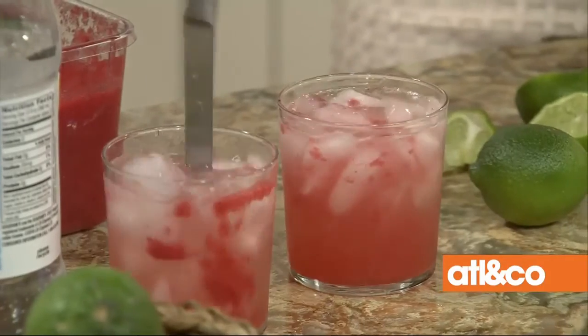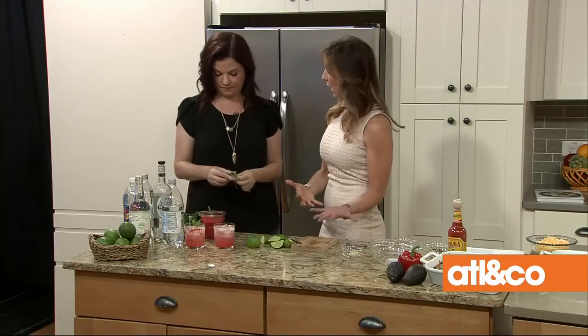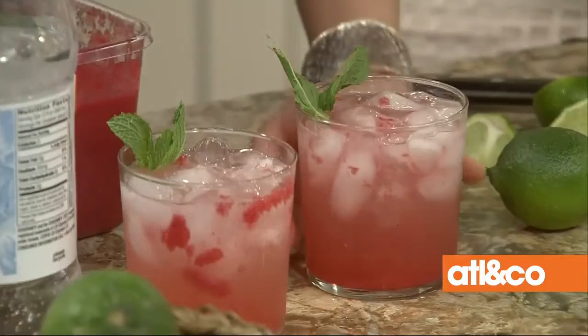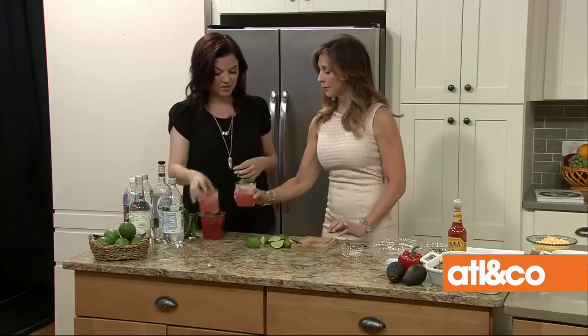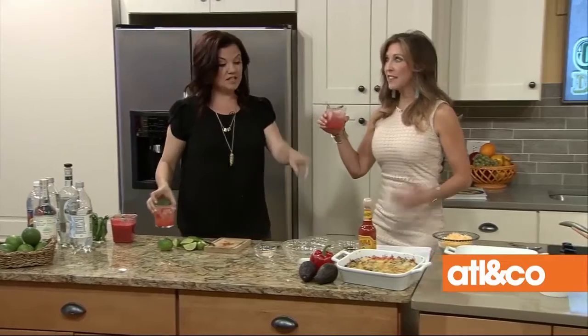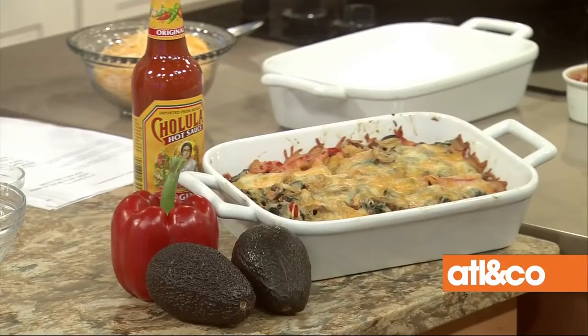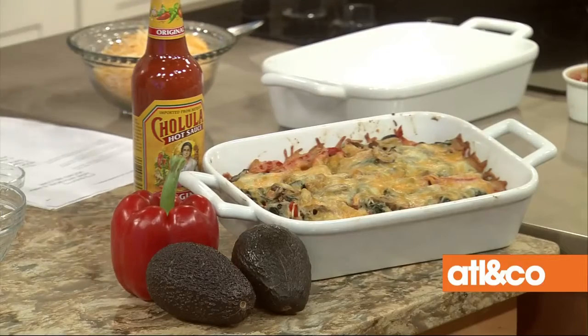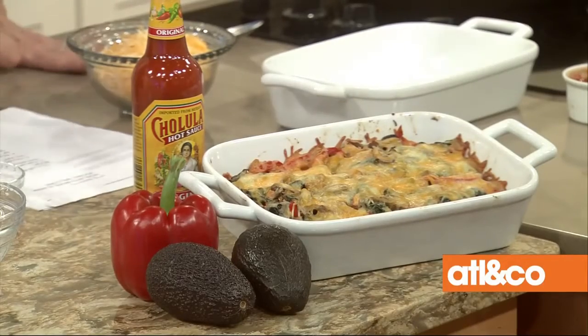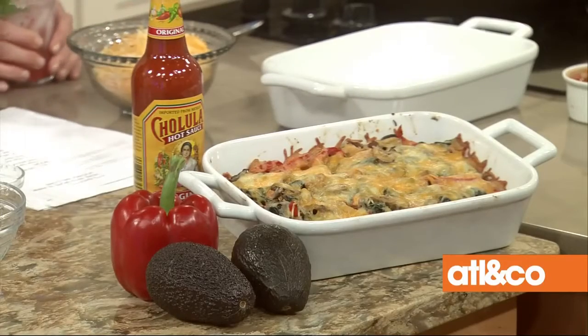Let's stir it up and move to our main dish — the quesadilla casserole. This is one of the most popular recipes in the book. Cheers! That's good. Oh boy, you made that strong — you have to finish it by the time we're done!